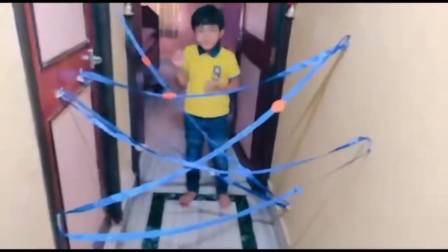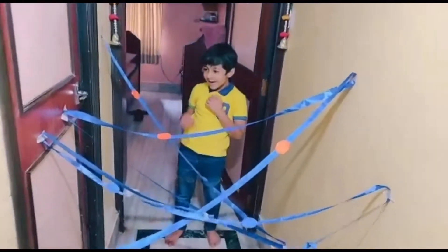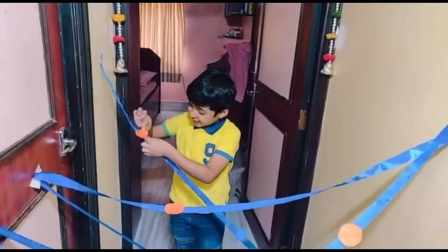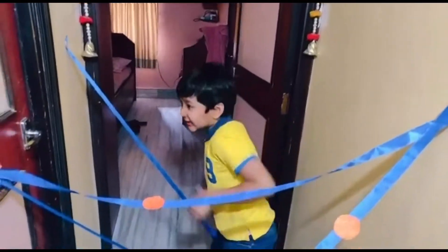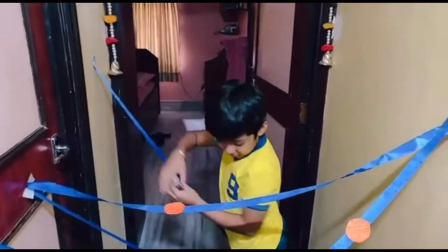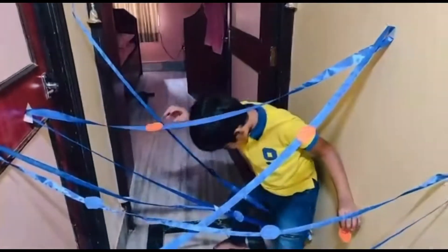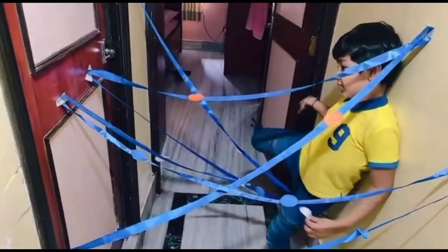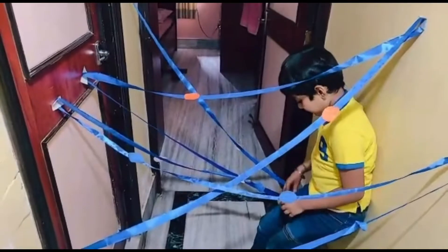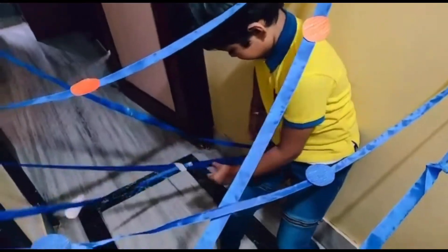Then we planned another activity where we arranged satin ribbons and pointed out coins on them. There is a point, and Vihan has to come between the jungle without making anything fall. I used small tape because I didn't want the wall to get spoiled. He had to collect all the orange and blue ones. It was very time-consuming and he was smart — he tried sticking coins on his jeans.